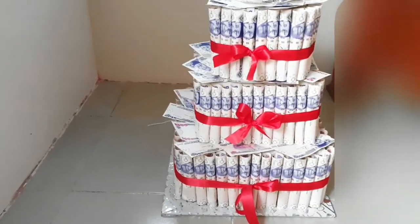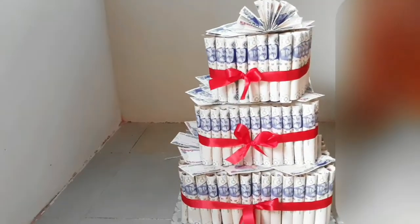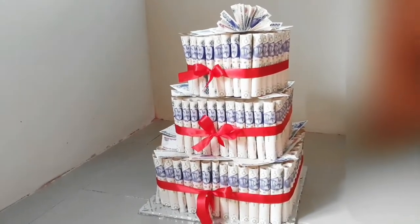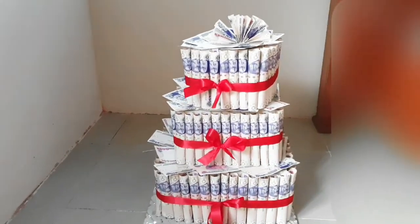Hi guys, welcome back to my channel. My name is Uzo Uben Satchisum and I'm a YouTuber based here in Lagos, Nigeria. I made this money cake for my uncle as a surprise and then decided to teach you guys how to make it too. If you want to know how to make this beautiful money cake, please don't go anywhere — subscribe to my channel and like this video.